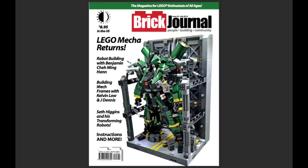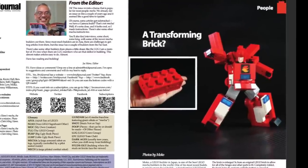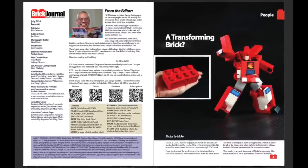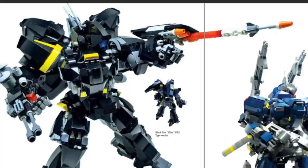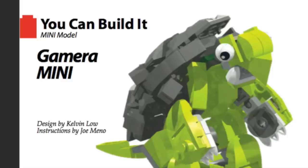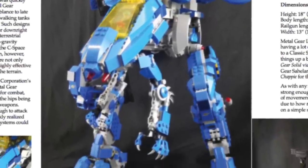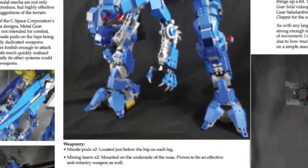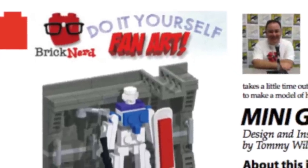The cover of Brick Journal issue 40 features lots of pictures of mechs. Coming into the magazine, one of the first articles is called 'A Transforming Brick,' showing a 2x4 brick which transforms into a really cool creation, with more photos and details throughout. The entire magazine has tons of awesome articles about how to build different mechs with high-quality pictures. There's a You Can Build It section with a little turtle-like mech, a really cool Benny's space mech MOC using lots of blues from Benny's spaceship, a classic space mech You Can Build It, and a Brick Nerd DIY fan art mech.